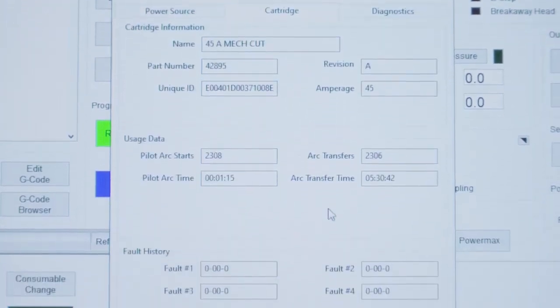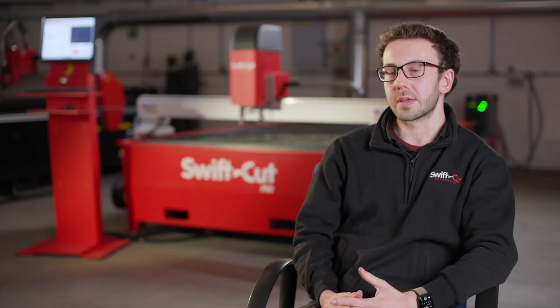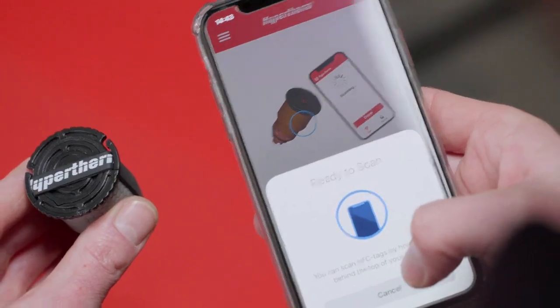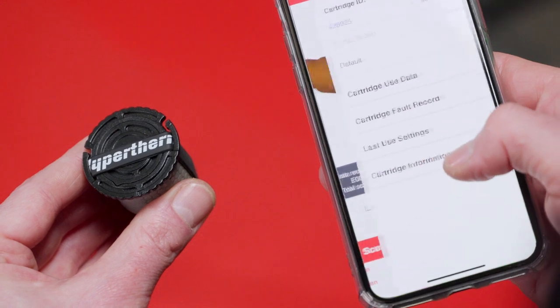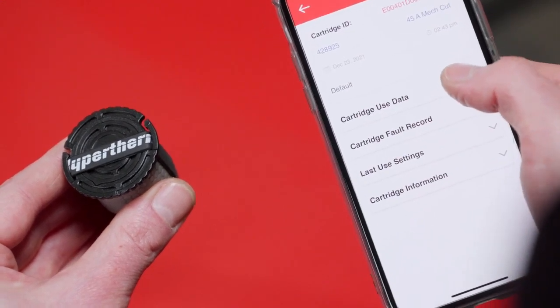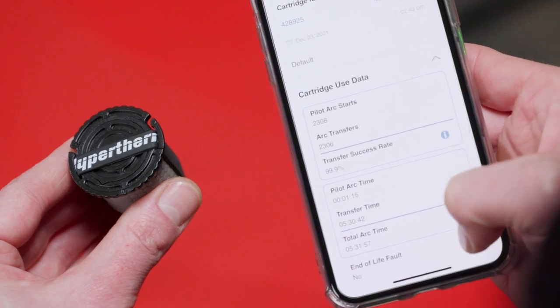Being able to see the data takes the guesswork out of knowing how much life that consumable has. If you have consumables that aren't on a torch, you can pick those consumables up, tap them on the back of your phone, and you'll be able to review that information there. It will tell you if it's only done 10 minutes of cutting, and therefore you know there's still a lot of life left in there. You can put it on the machine and continue to cut.